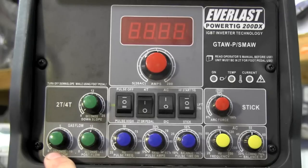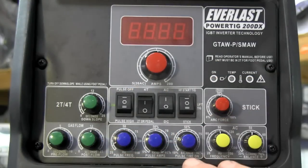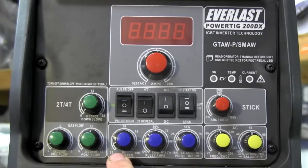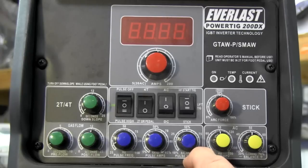We have pre-flow from 0 to 10 seconds, and post-flow from 0 to 25 seconds. These blue knobs deal with pulse — with pulse off none of them come into play. When pulse is active, you can dial in pulse low, pulse high, pulse frequency, pulse amps, and pulse on-time to get the exact weld characteristic you're looking for.